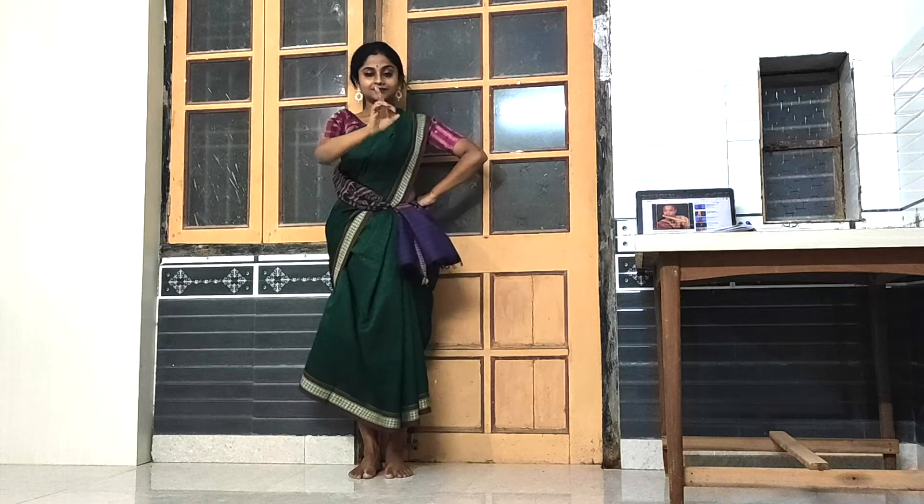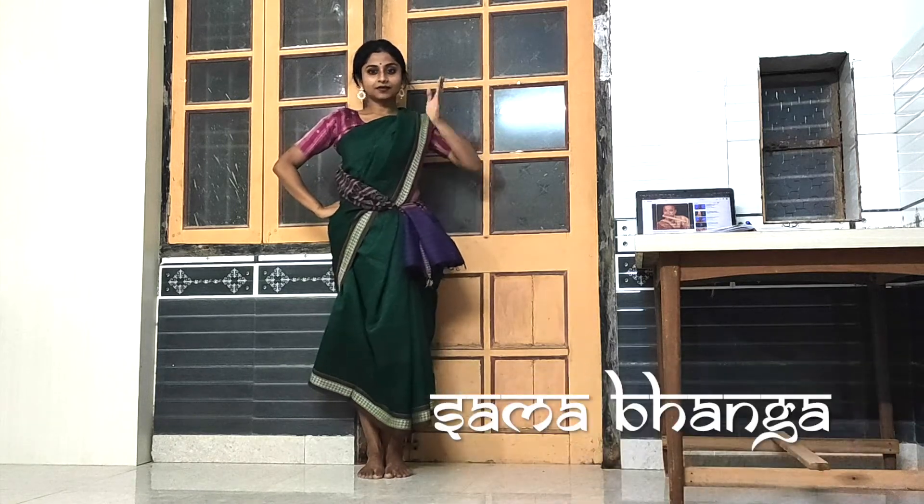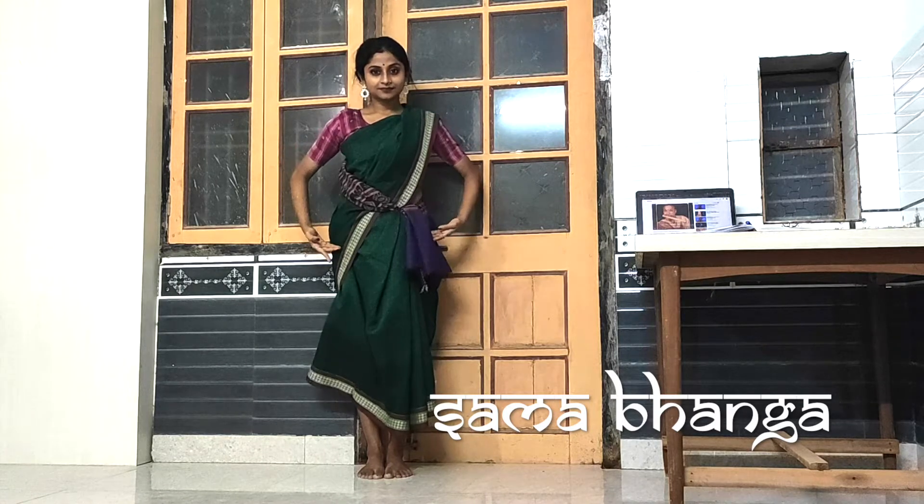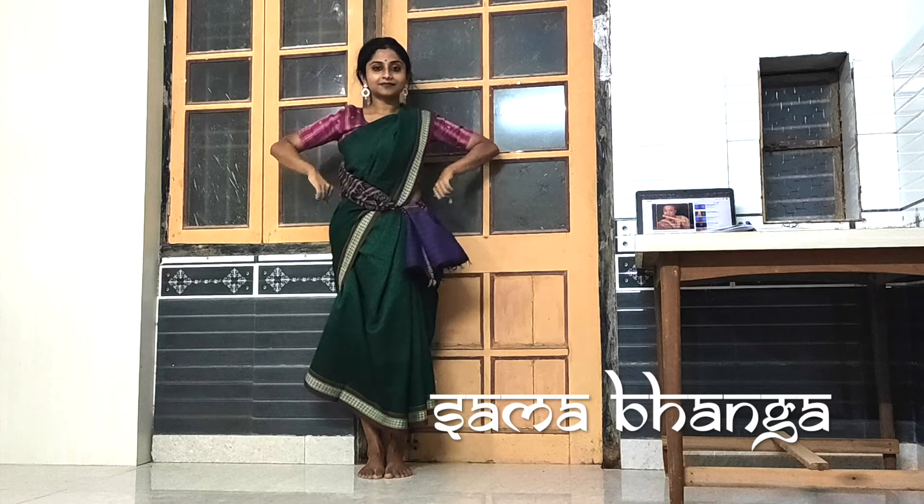Namaskar. There are four types of dhangis. The first one is Samabhanga. In this dhanga, your head, chest, fist and legs are totally straight and parallel to each other. This is a symmetric position.